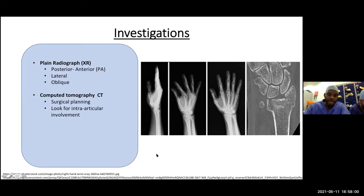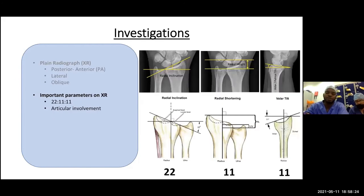Here is a normal radiograph of the distal forearm and wrist — an oblique and a PA film. There is also a CT scan showing an intra-articular fracture involving the radial styloid, the lunate facet, and the distal radioulnar joint. When looking at wrist x-rays, there are important parameters of normality — remember 22, 11, 11: radial inclination, radial height, and volar tilt.